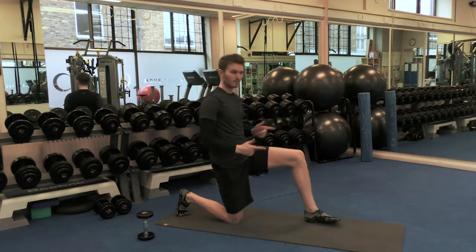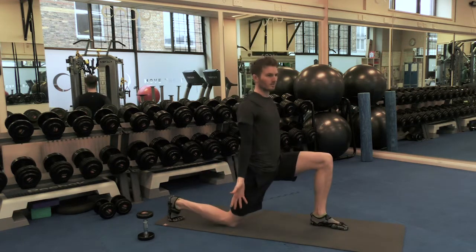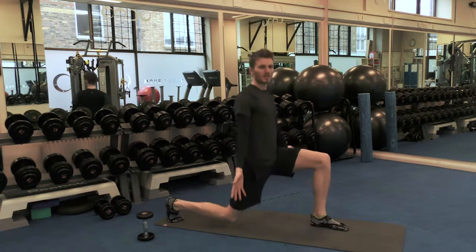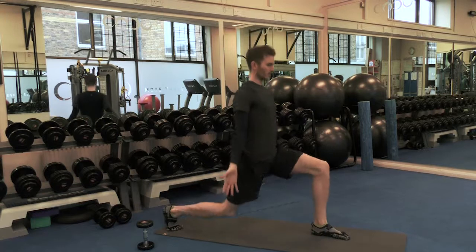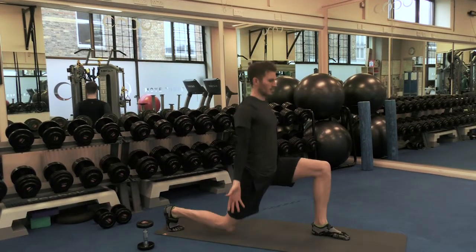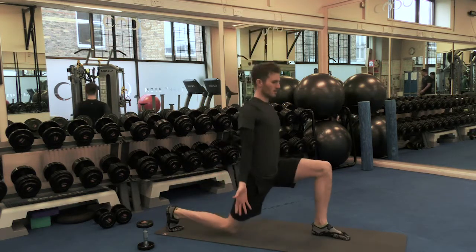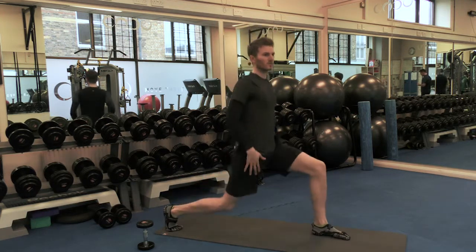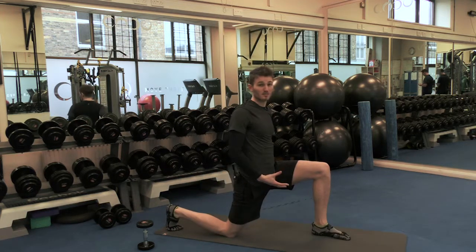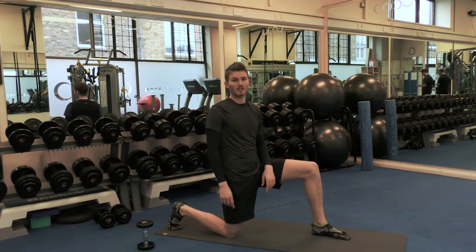The next exercise you can do from there, once you've done both sides, is straight into a nice split squat. Going up — this will just get your glutes active and it helps your abdominals just to stay in position. Keep the arms open, nice open chest and lungs. Knee touching each time and drive back up. You'll soon start to feel that in the quads, the glutes will start to burn as well, so you're working them and your abs. Do 10 to 15 on each side and then repeat that three times, up to five times, as many as you like.